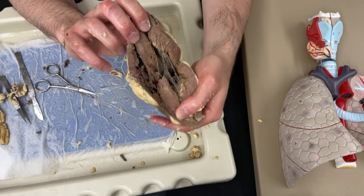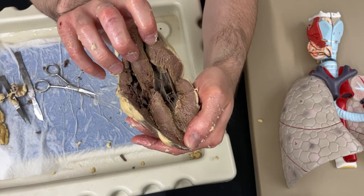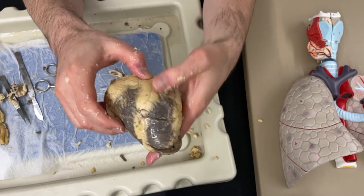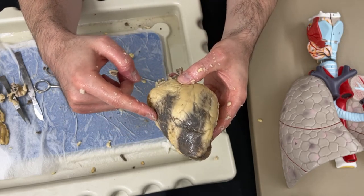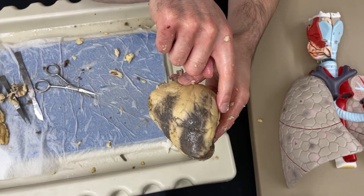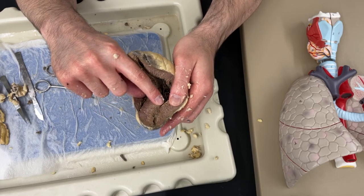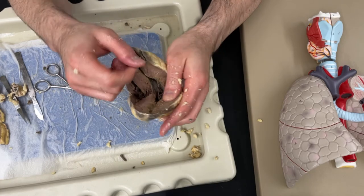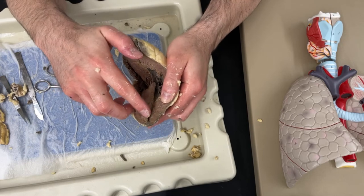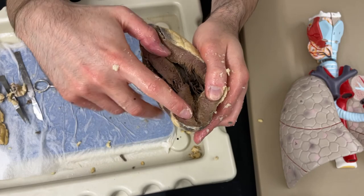Now I'm going to use my scissors and start to cut through some of that septum in the middle, and it should start to open up a little bit more. It should start to kind of open up like this and then we can see those chambers of the heart - you can also pull on it a little bit to get that to open up. I've got this as the right side of the heart and this as the left side. The chamber that goes all the way down to the tip or the apex of the heart is always going to be the left ventricle - so if you're ever trying to figure out where you are on the heart, that's one helpful clue.